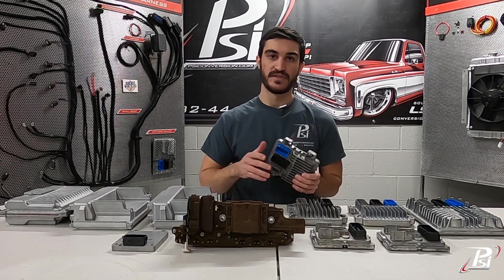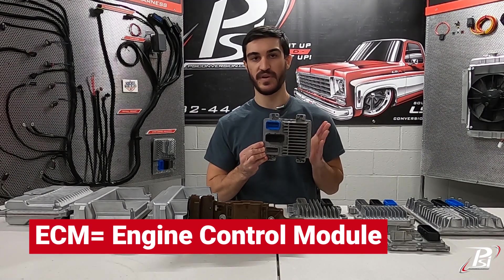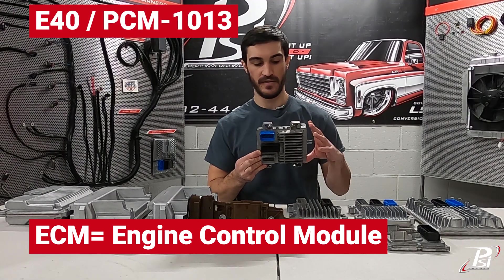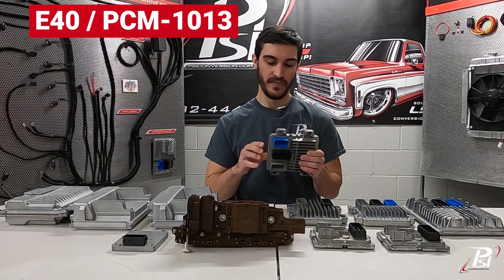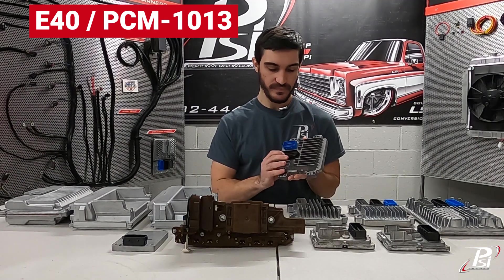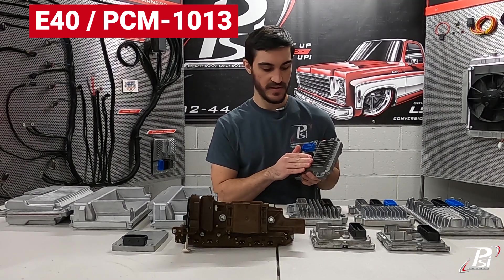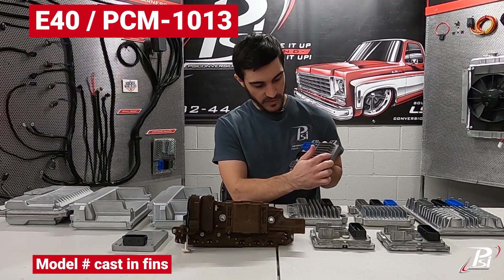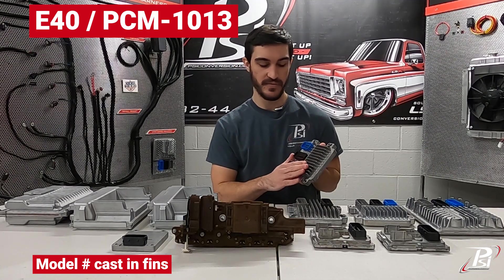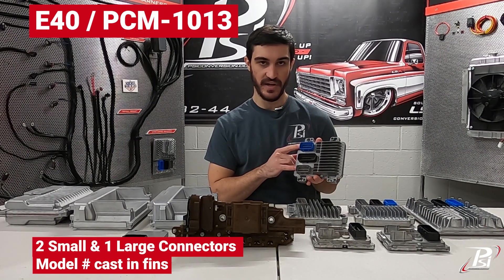After that, they separated the ECM and the TCM, so you get smaller ECM engine control modules — like this E40 here. They're squarish, much smaller, and they have these four mounting positions. All of them have some sort of fins on the outside.